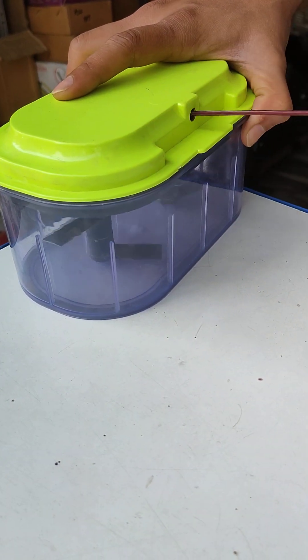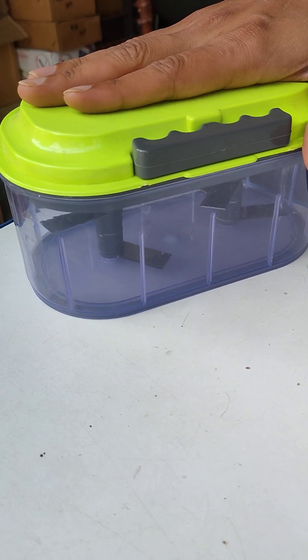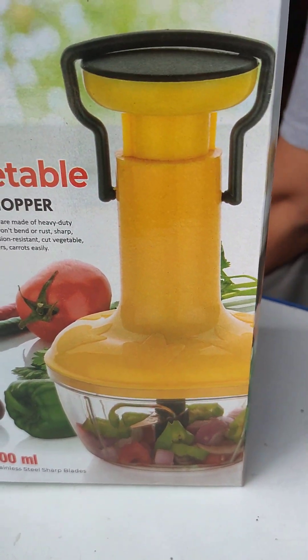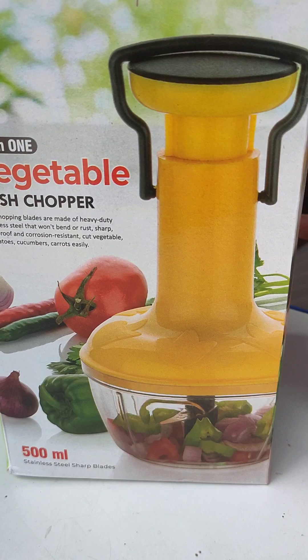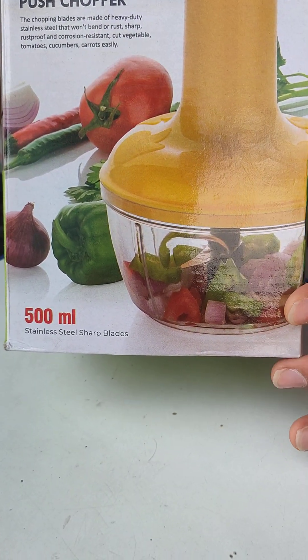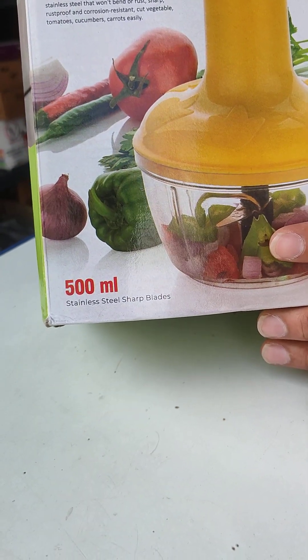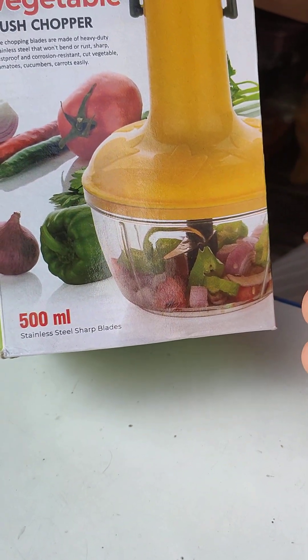I'm going to use this for different vegetables. Now, it's a push-type chopper. This push-type chopper comes in two variants — 500 ml capacity and 1000 ml capacity.